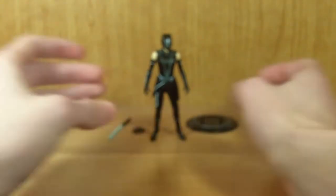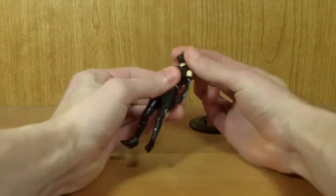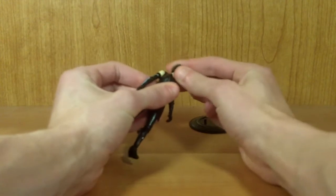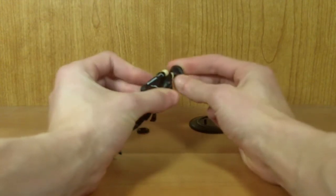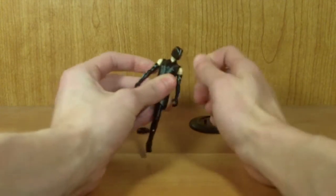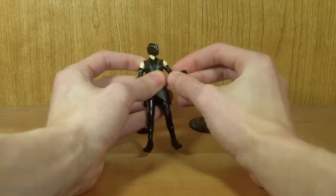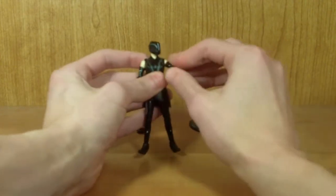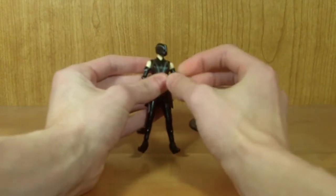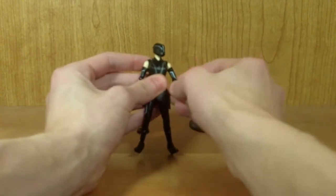For posability: her head does rotate left and right, and it goes up and down a little bit more than the Renzler figure, though it still doesn't go up and down nearly as well as I would like. She does rotate 360 degrees at the shoulder and goes in and out at the shoulder. You could rotate it around to make her arms look a little bit different, just to distinguish her a bit more from the Tron figures.